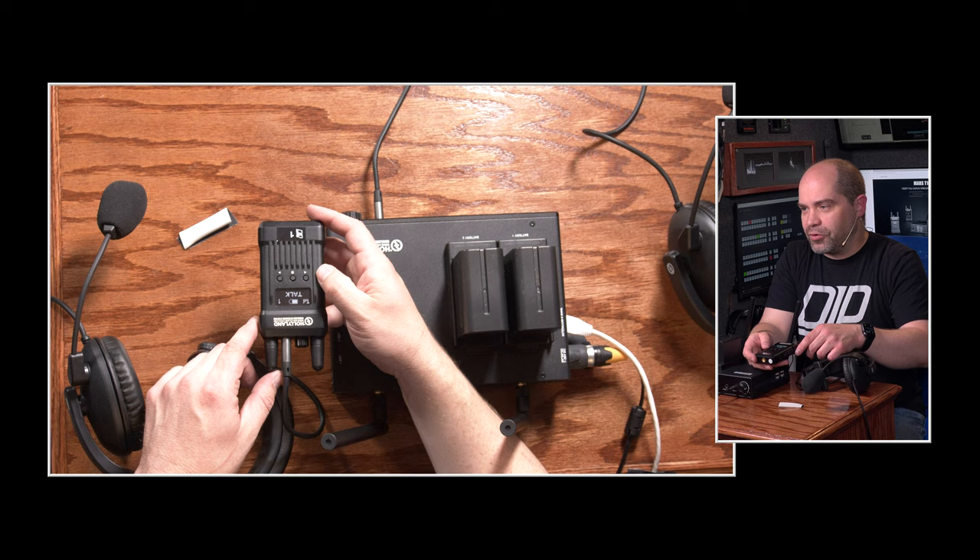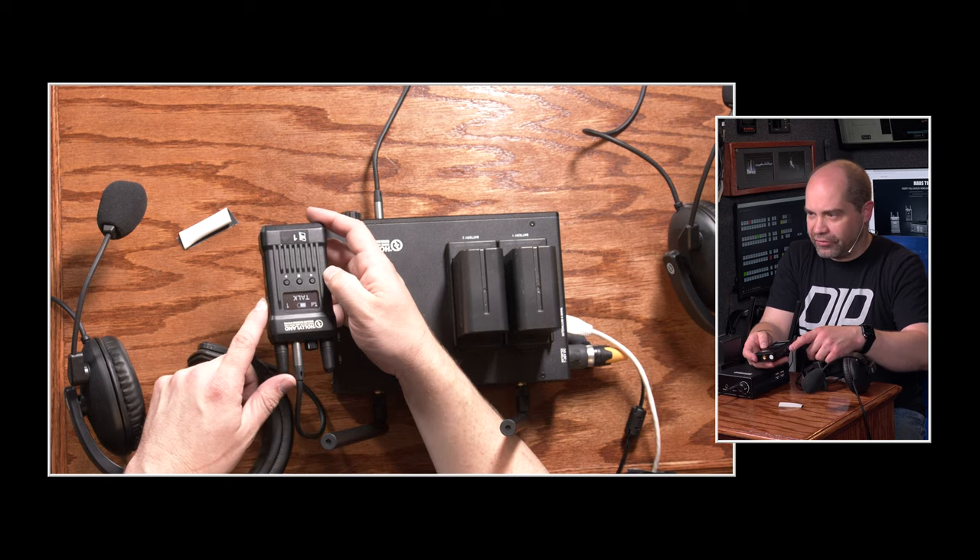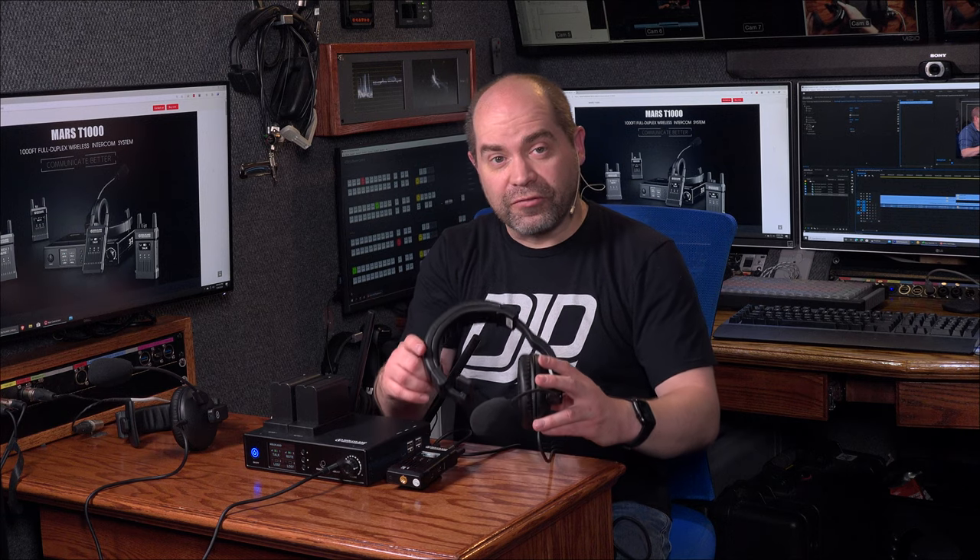You have a mute/talk button on the right side as well. One thing I found a little unusual is that when you want to actually talk as an operator, you don't just press the button to talk — you have to press and hold, and that puts it into talk mode. And if you want to mute it, you have to press and hold that button for several seconds as well. What they intend for you to do is to mute the microphone by raising it, or put it back into talk mode by lowering it.